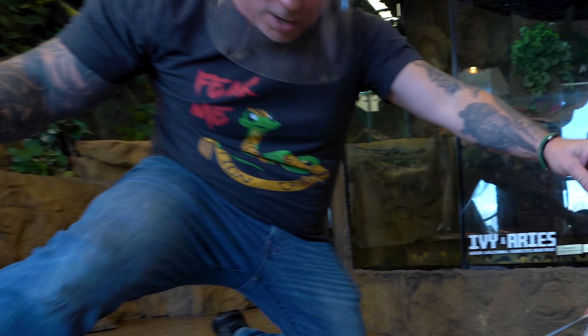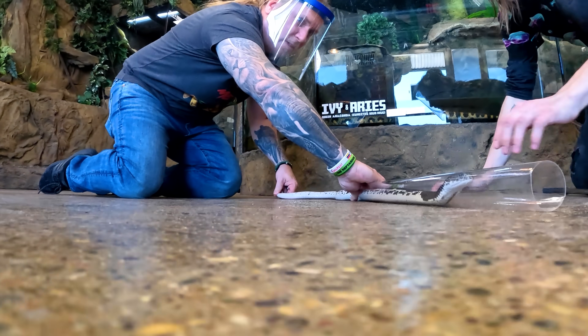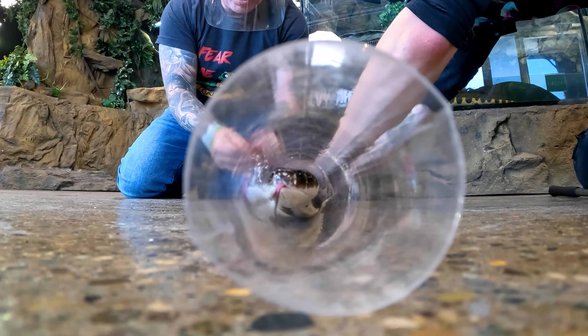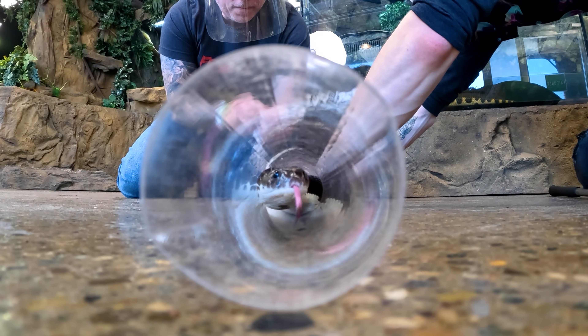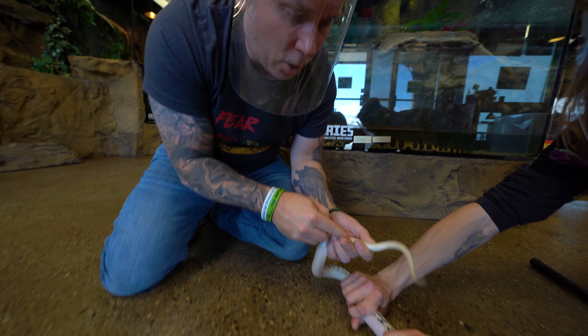Get it going this way, don't let her back up. There she is — that's where we want it. Now we want to just keep her here. You always leave a good amount of space at the end of the tube, and we can go ahead and just sex this animal right here. That pocket is right there — going real gentle. Definitely not happy, you can hear it hissing a little bit. Right now it's looking like it's gonna be a girl.